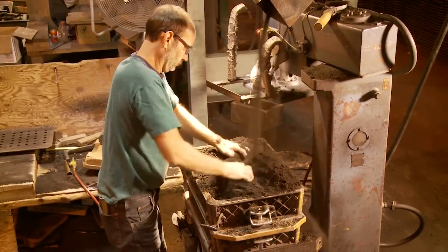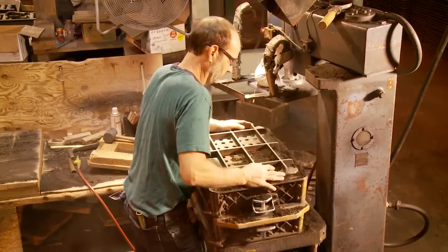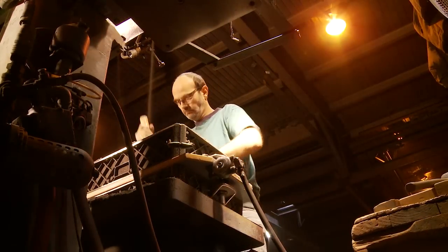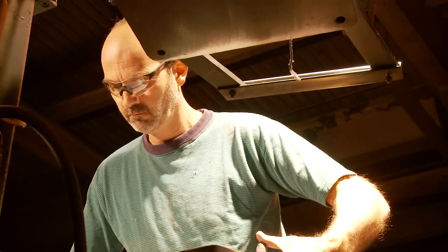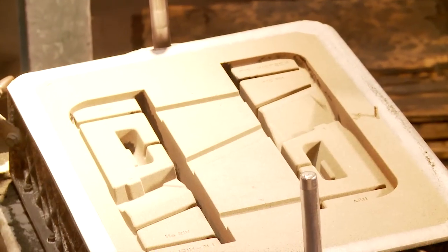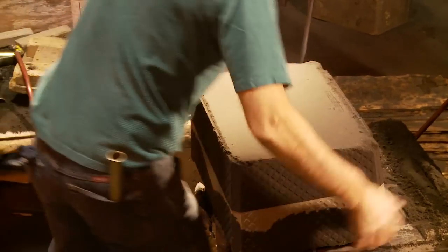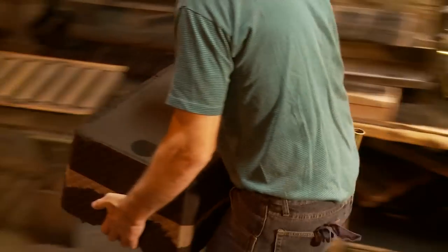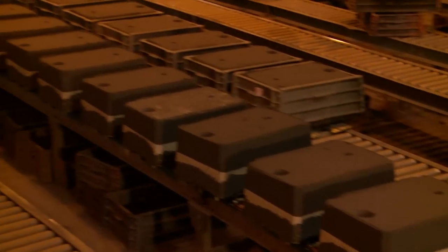You put the match plate in between the two halves of the flask, then pack the bottom half with sand until it's quite hard. Once you have the top off, you pull the match plate out of the bottom of the mold. This results in a cavity in the sand that is split along the horizontal axis of the part. There are two patterns on the match plate, so if you need 100 castings, you have to do this 50 times. The molders keep molding until they get enough molds ready to pour.